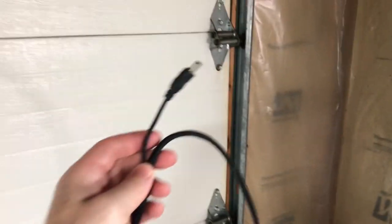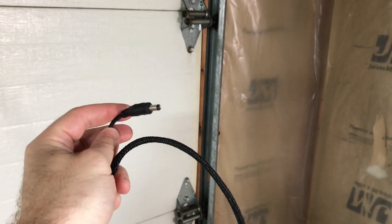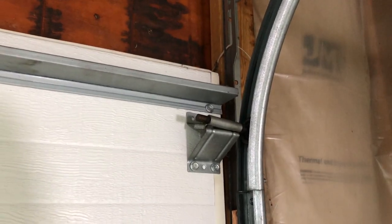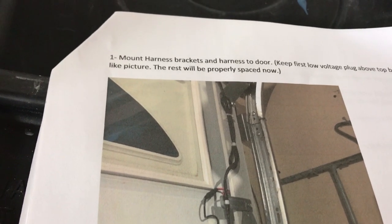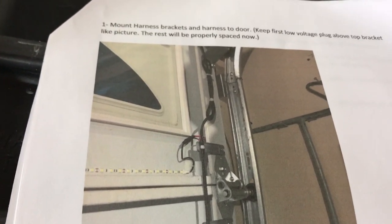The instructions say to mount the harness with the first top bracket above the top bracket here. I'm trying to figure out how to mount the harness — the instructions just basically show it with this little clip. I'm going to grab some zip ties and some double-sided tape to mount it to that location, and we'll see what we can do.